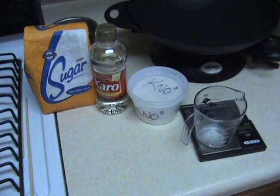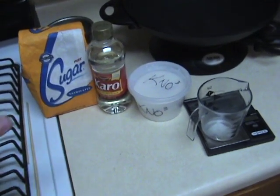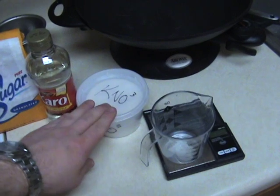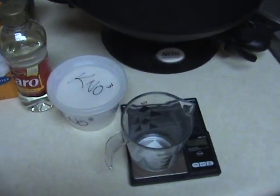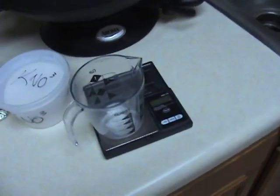Okay, this is how I make my rocket fuel. Regular household sugar, Karo syrup, potassium nitrate or stump remover that you can get at Lowe's, and a digital scale that I got at a smoke shop.